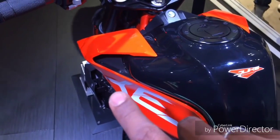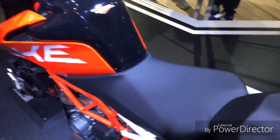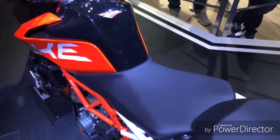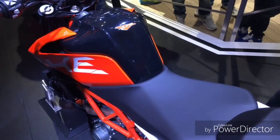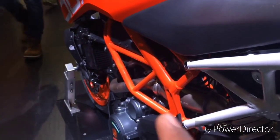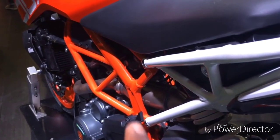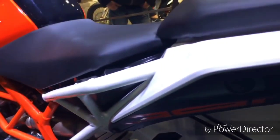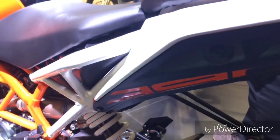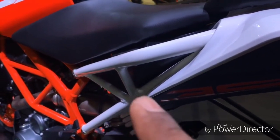These tank shrouds are plastic — I really like them very much. I do not believe there is a change in the seat height; it remains the same. The steel frame also remains the same as the old Duke 390. This white part is bolted a little bit higher I believe, and this orange and white combination creates a distinctive look. That looks awesome.